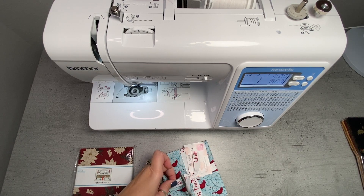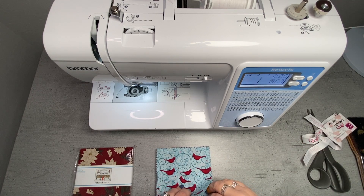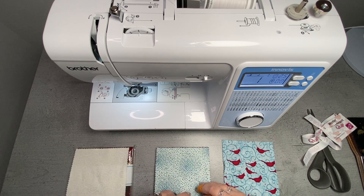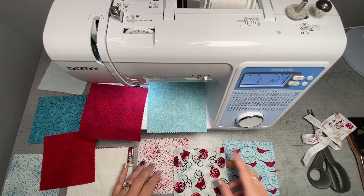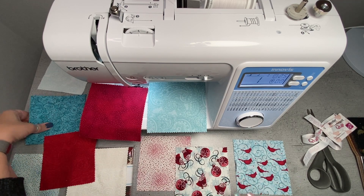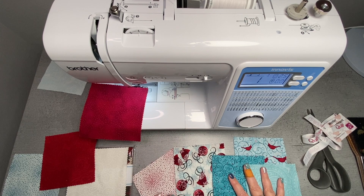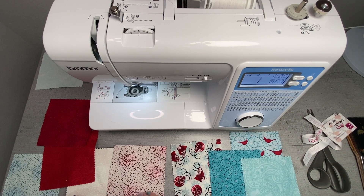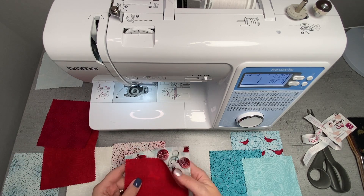So to start with, I'm just going to take a look at what different fabrics we have to use in this one. Usually with charm packs, you get something like six or eight of the same print. So these are our colors. I like to have sort of a print on the front — I would call these ones the prints. And then these are the ones that I would generally choose to use on the back. So I think for this one, let's go with this red one here, and this one.